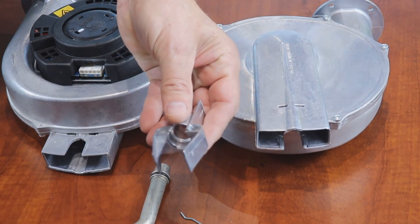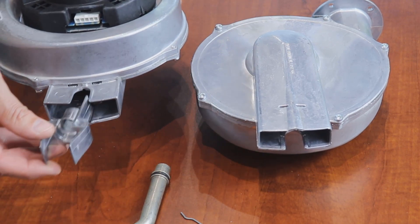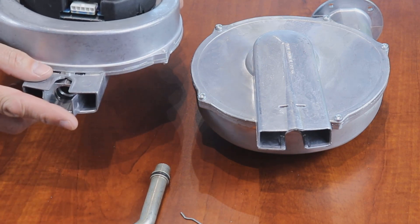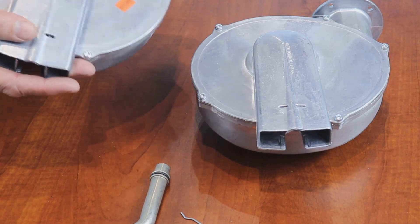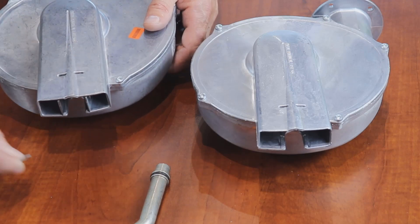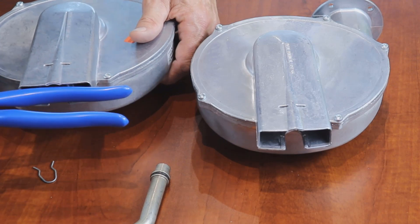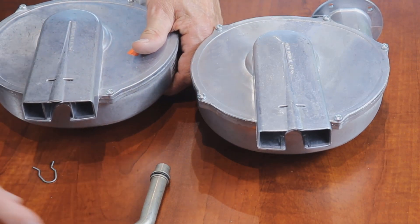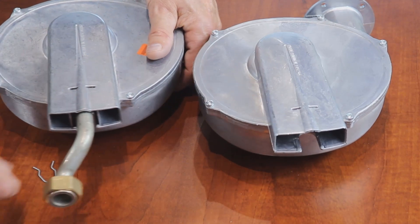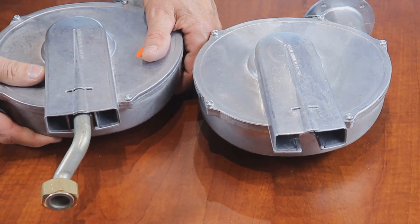Once this venturi is removed, reinsert it into the new unit — it will only fit one direction. Once you find the appropriate orientation, push it tight and work it all the way to the bottom. It may not be deep enough to put the key in at first, so take a tool and lightly tap on the venturi until it's inserted all the way. Install your gas line into the center of the venturi. The o-ring creates the seal — lock it in using the key and the pin to hold it.